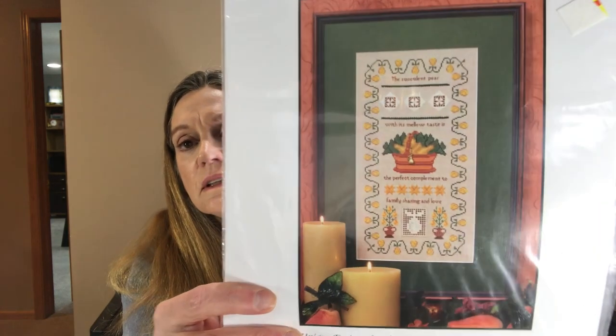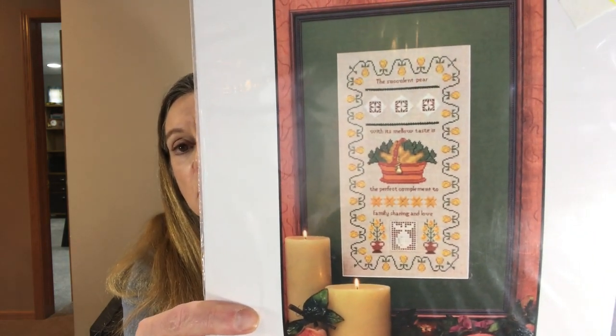The next one is a little different and this one does have some cut thread techniques. This is the Perfect Pair by Friends in Needlework — it doesn't give a year. There is a series of these: this one's the Perfect Pair, and they also have Blushing Peach, Bountiful Berries, Pineapples, Apples, Strawberries, Red Work Delight, Spring Promise, and Summer Blossom. So those are all in the sampler series. It's a more modern sampler, and it says the succulent pair with its mellow taste is the perfect complement to family sharing and love.